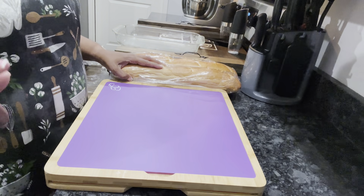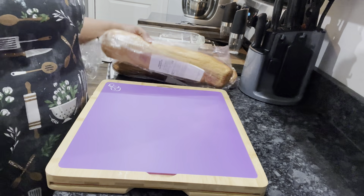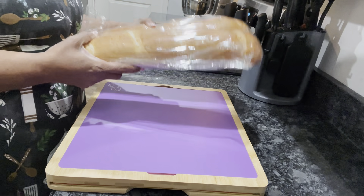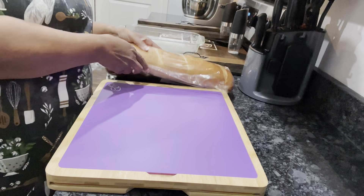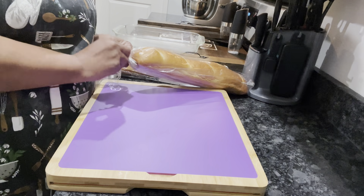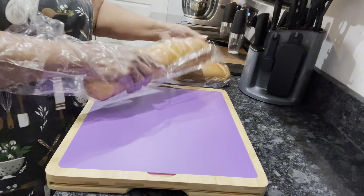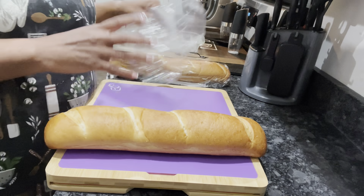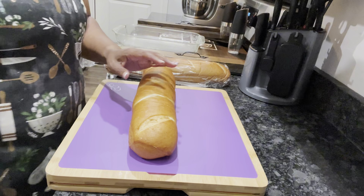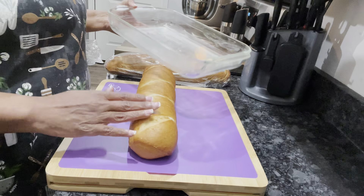Right now I just wanna show you what we're gonna do. This recipe I got off of Pinterest. I've got two loaves of French bread. I'm gonna go ahead and cut this bread up and leave it sitting out overnight so that we can have some stale bread. I bought this bread about three days ago, but I just wanna cut it up and leave it sitting out on the counter overnight. Then we're gonna put our bread pudding together in the morning.